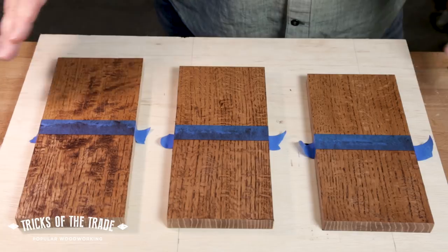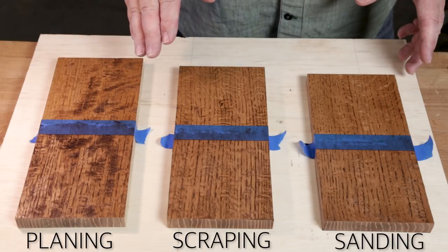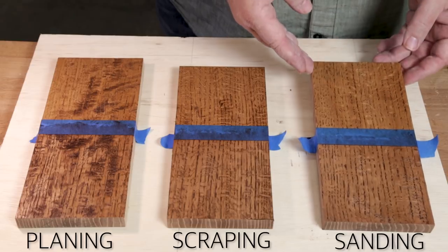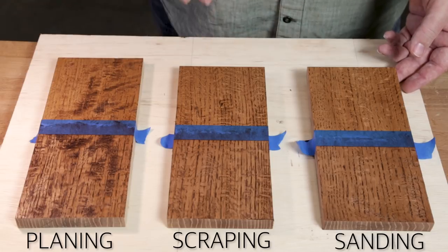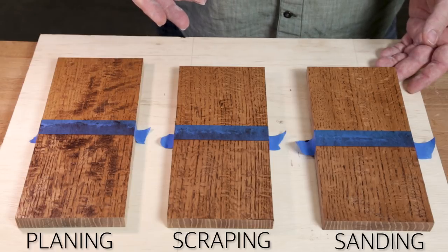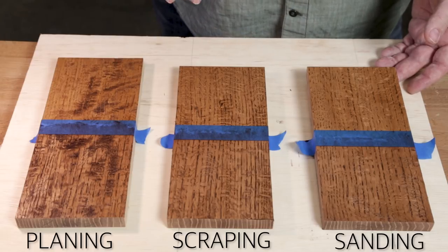Okay, so there's our three boards: we've got sanding, scraping, and planing. The first thing you should notice is, since we're working with hardwoods, it really doesn't matter whether you're using a gel stain or a penetrating stain. They pretty much look about the same from front to back. With oak, it's not going to penetrate that deep anyway. If you're using pine or a softer wood, then you're probably going to see a big difference between a penetrating and a gel stain, and you want to do a test board.